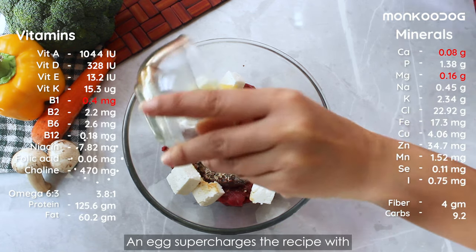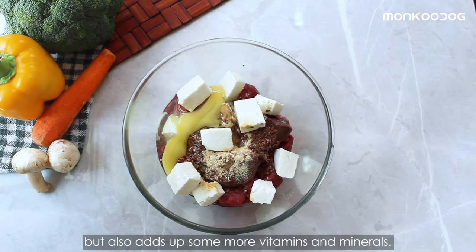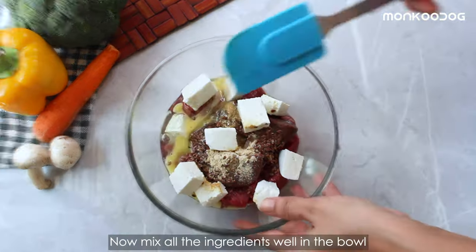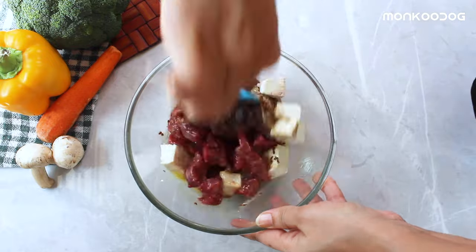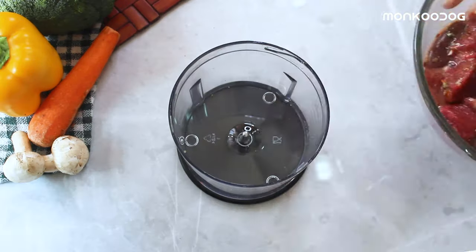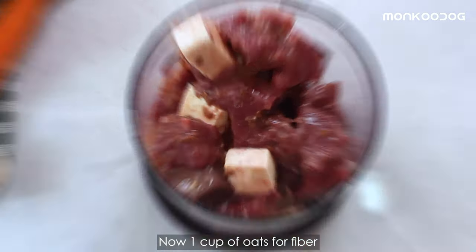Now we'll add folic acid to the table for better metabolic function with an egg. An egg supercharges the recipe with not only amino and fatty acids but also adds up some more vitamins and minerals. Now mix all the ingredients well in the bowl and get it into the food processor.